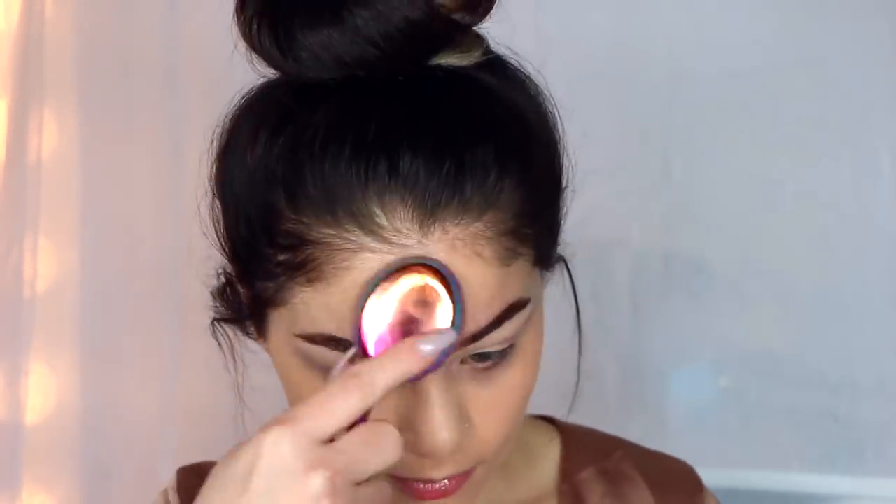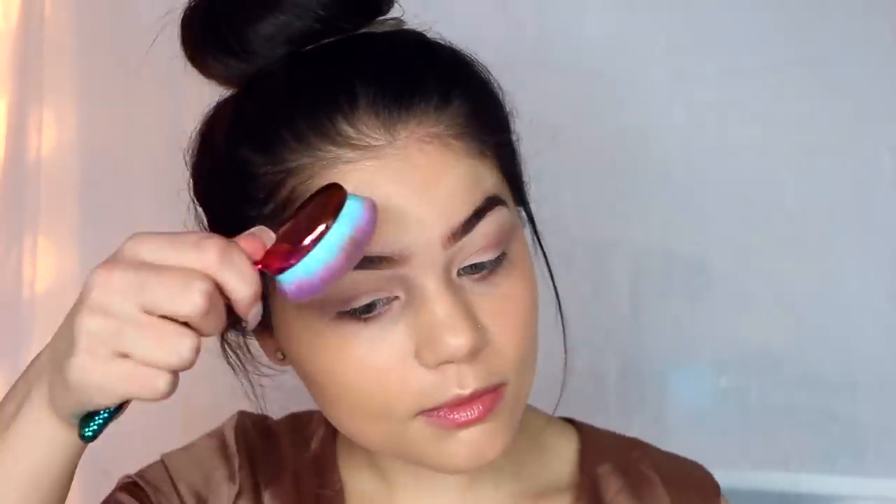Make sure to blend it down to my neck so there's no line. Honestly, these brushes are amazing. I swear by beauty blenders or beauty sponges to apply my foundation, but this brush I will keep using for a while.